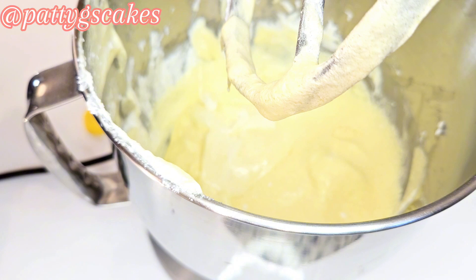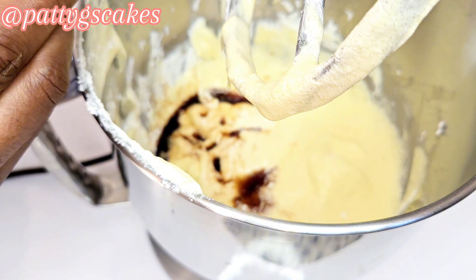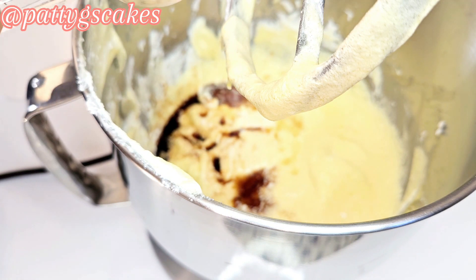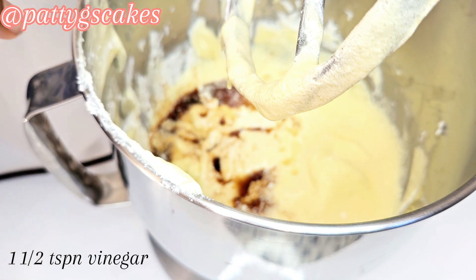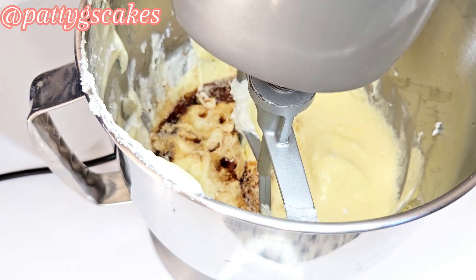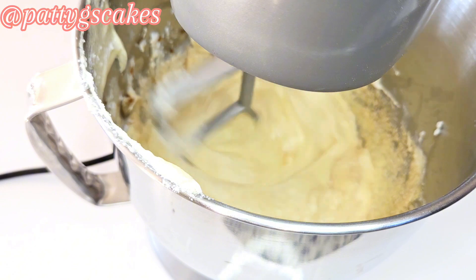I also stopped to scrape the sides because you need to scrape the sides so everything gets incorporated. Here I added one teaspoon of vanilla extract and one and a half teaspoons of white vinegar, and I continued to mix.